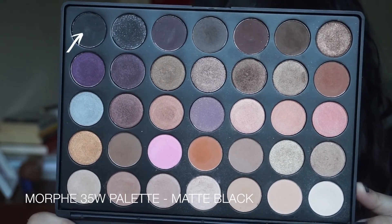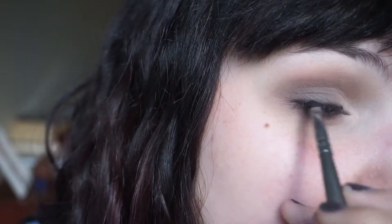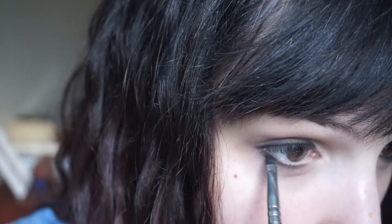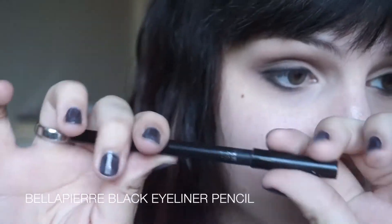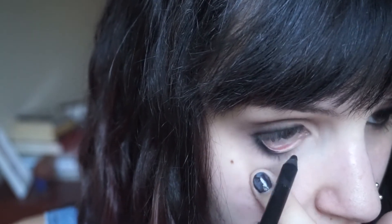Now I'm going in with a matte black shadow to give myself some smoky liner. Not going to be winging anything out today — just building a medium thickness line on the top and dragging that on the lower lash line as well. I'm also going to tightline and line my waterline with my black pencil just to make it a little more smoky and dramatic.